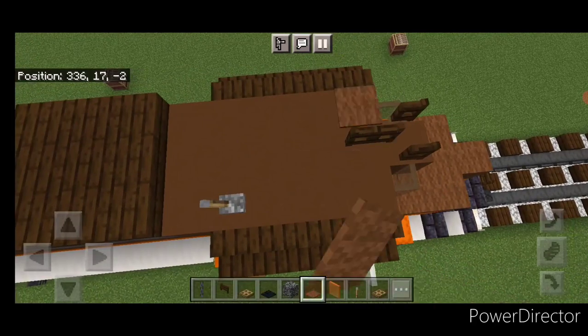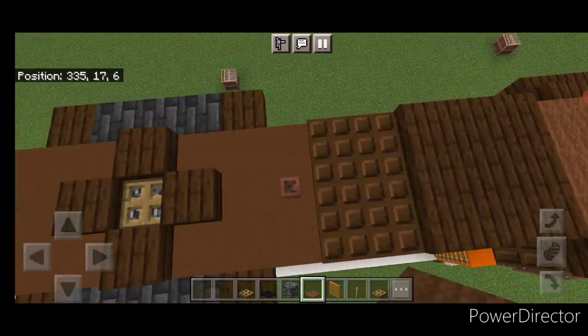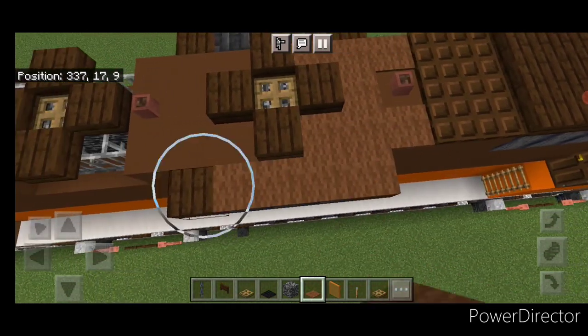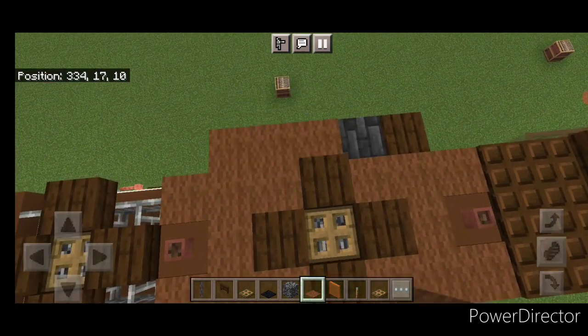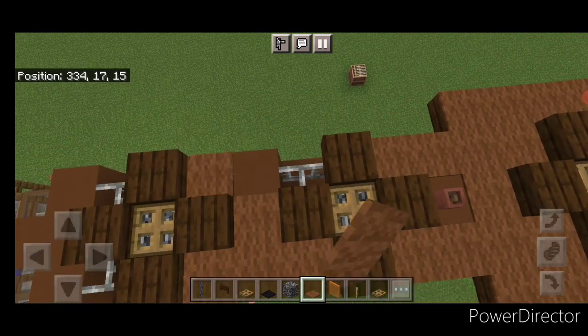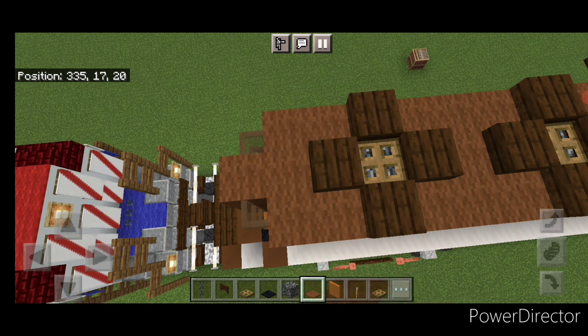Then come up top and anywhere we haven't built something we're going to cover three wide up here with brown carpet. Come back here, get down in between here, and five across the sides and around here and across this side. Then get in between these fans, and down in between the fans here. And then down and around the back here.